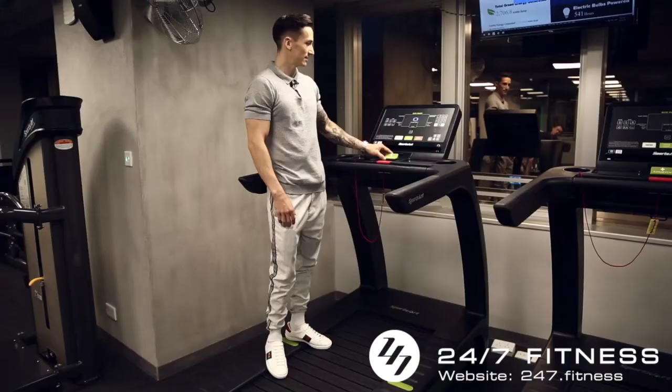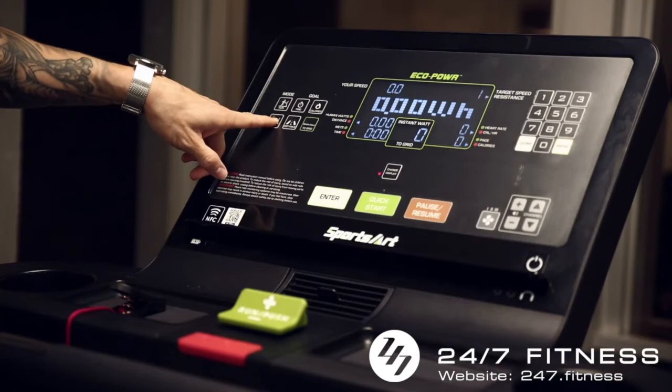For the other one, exactly the same: we take the push mode, quick start, and the adjustment.